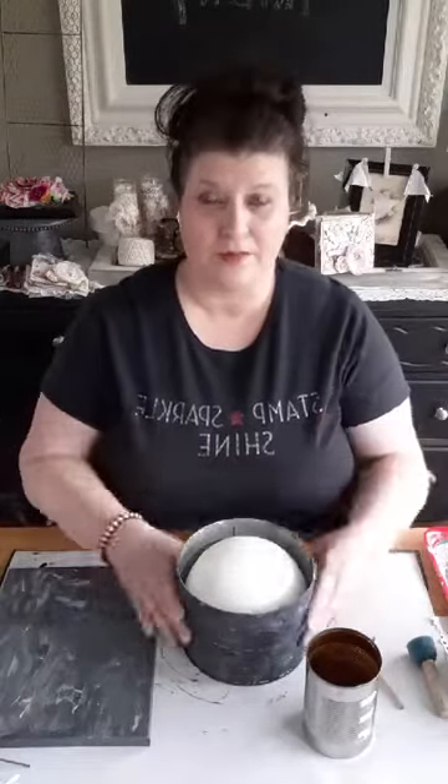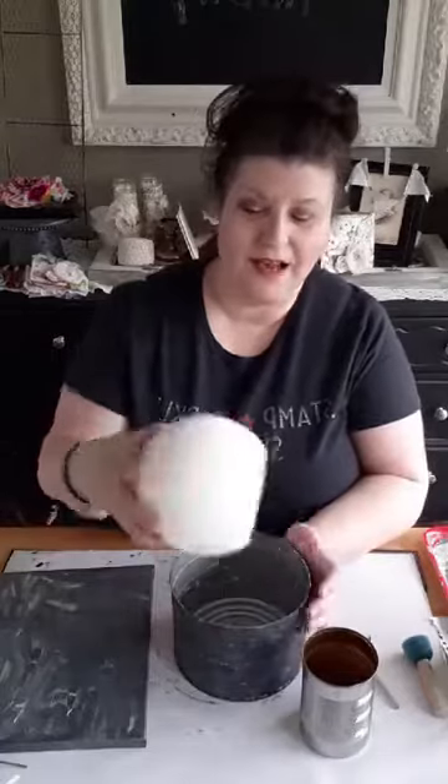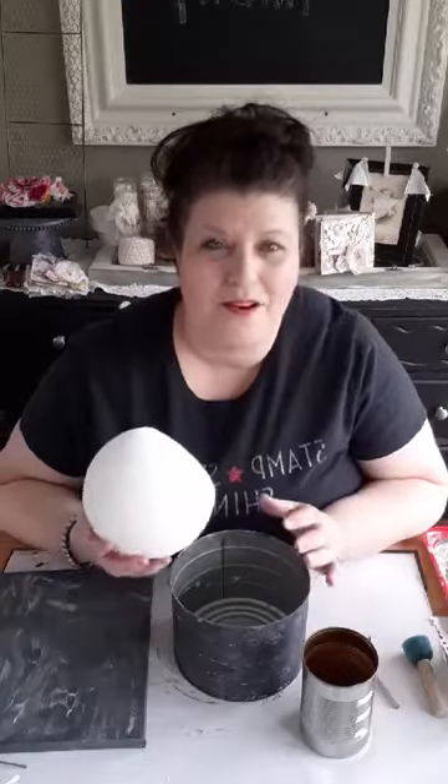This can actually came from a school — I think it's fruit or something that comes in it, but it's a great resource for big cans. Like the Christmas tree one I did — ask the school kitchen if you can have empty big cans, because sometimes they'll be happy to give them to you. Or a restaurant, if you have a friend there, that kind of thing.